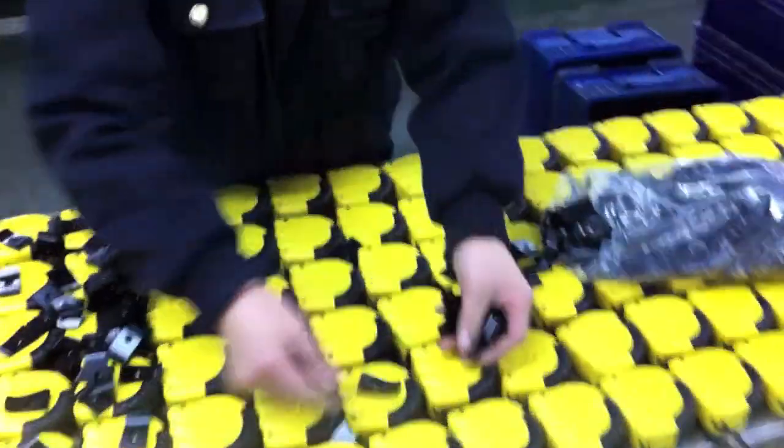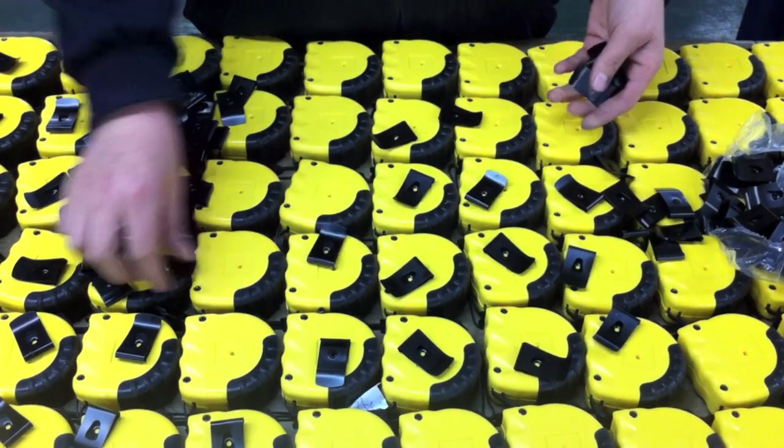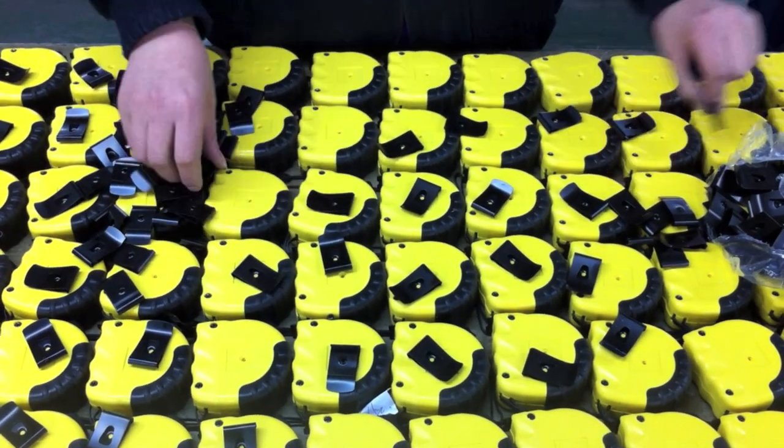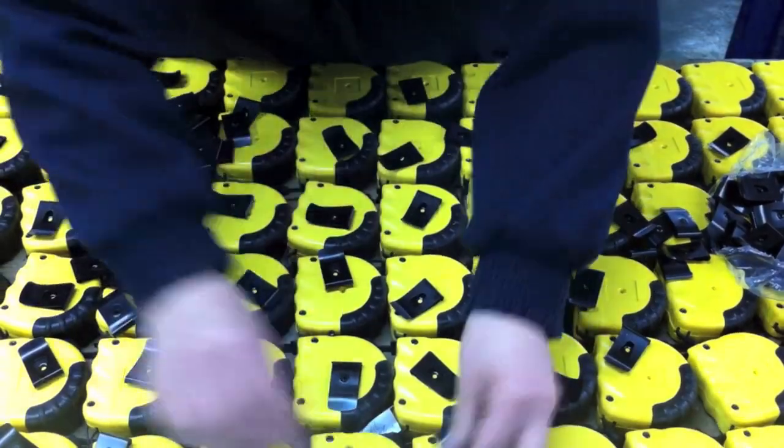Then the tape measures are coiled and put inside the cases, and the belt clips are laid out and they simultaneously screw both the case together and the belt clip on.